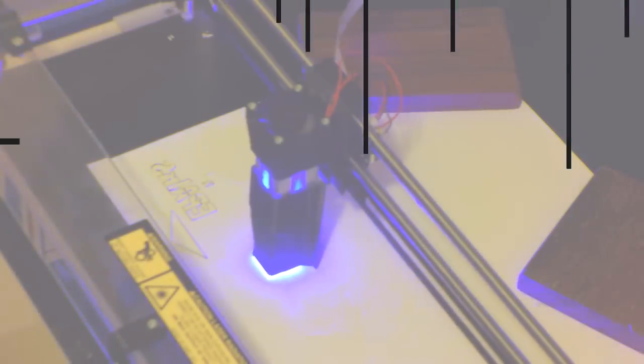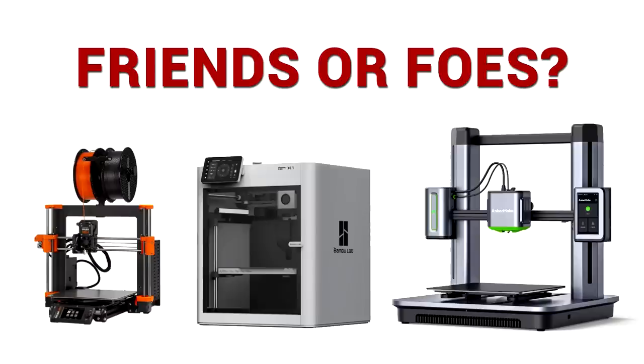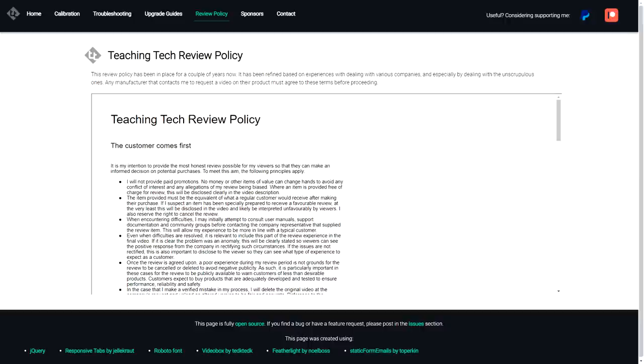The AnkerMake M5 is a 3D printer that arrived on the scene with a lot of hype. Today we take it through its paces to see what it does well and where it still might need improvement. I consider this AnkerMake M5 a next generation 3D printer — handsome, polished, and should be able to just work. I made a previous video with my first impressions, which were quite positive. Now we're back with the full review after using it non-stop for the vast majority of my 3D printing over the last month. This unit was provided free of charge and tested in accordance with my review policy, and as always, that means you get my unfiltered experience.